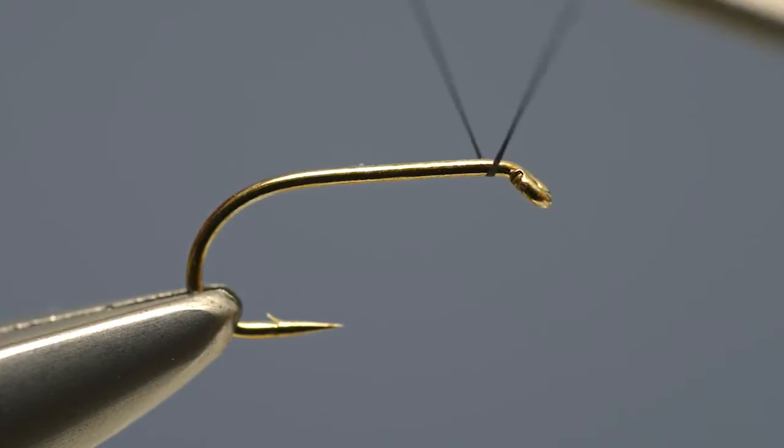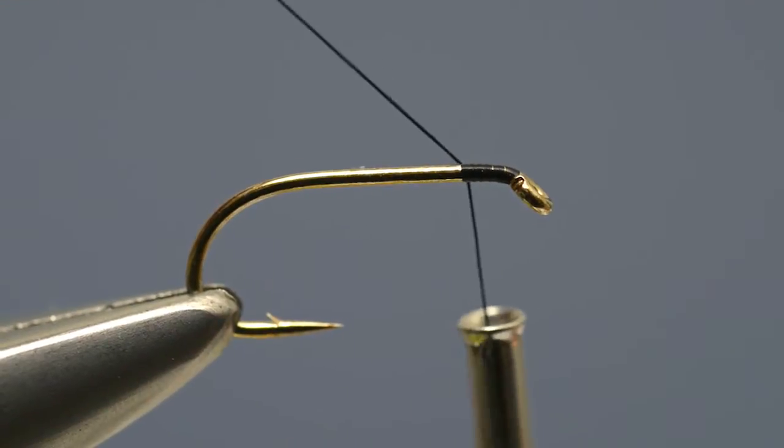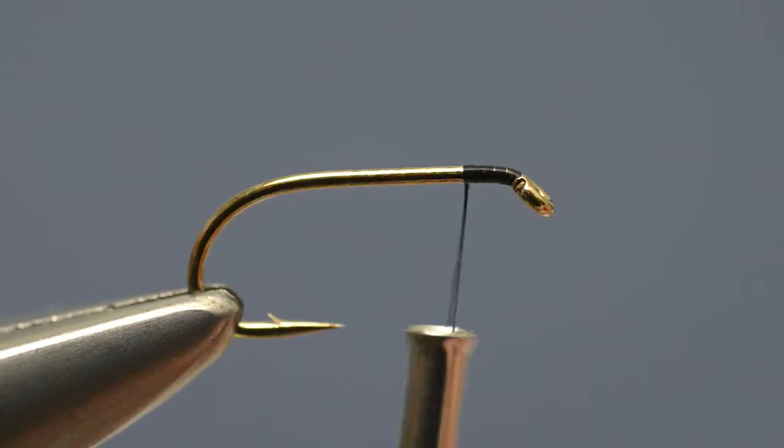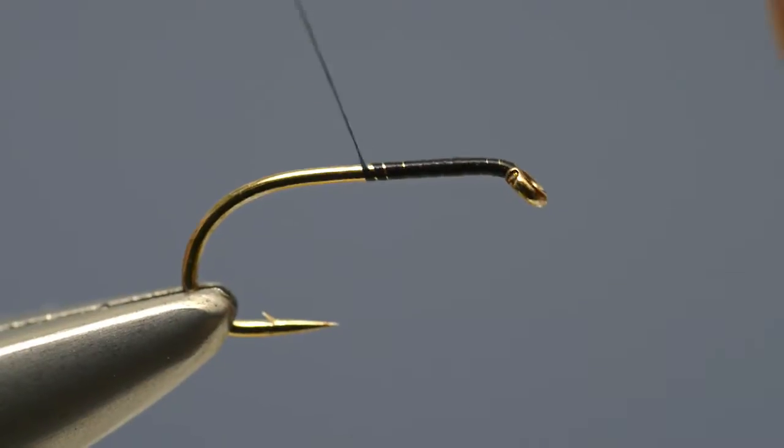Take the black tying thread and run it on just behind the eye, locking the loose end in place. Snip the loose end off and then carry the thread down the shank in close turns.